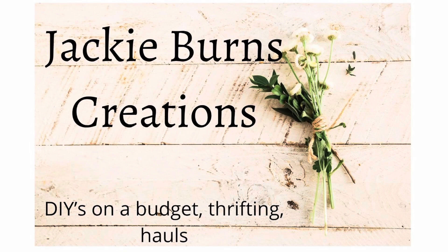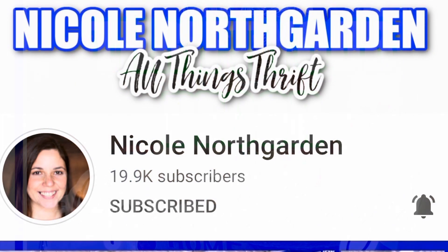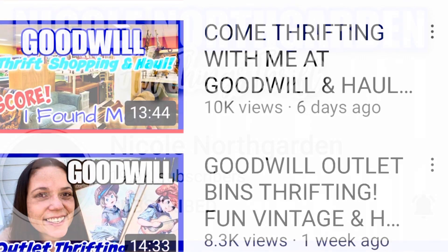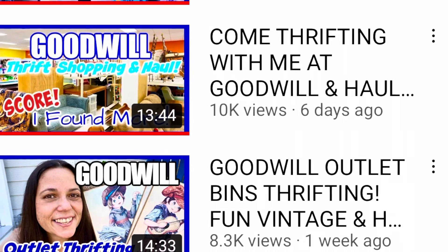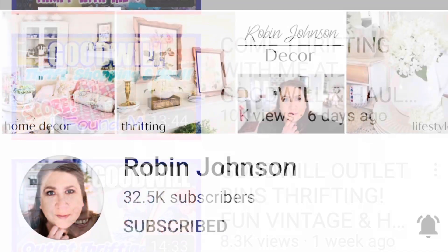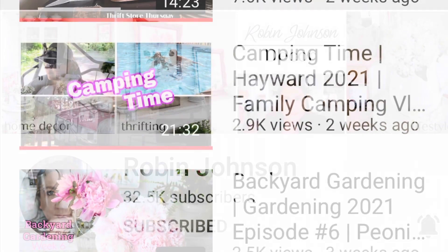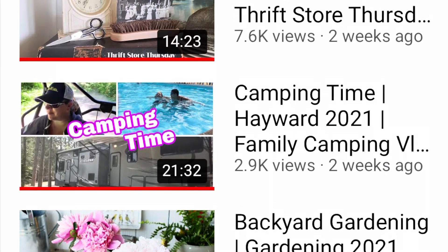Hi, welcome to Jackie Byrne's Creations. Today is Thrift Your Decor, an open challenge hosted by Nicole Northgarden of Nicole Northgarden All Things Thrift, who also has a crafting channel. I love watching her go to Goodwill and different thrift stores. She is hosting with her good friend Robin Johnson of Robin Johnson Decor, and I love when the two of them go thrifting together — they both live in Minnesota.